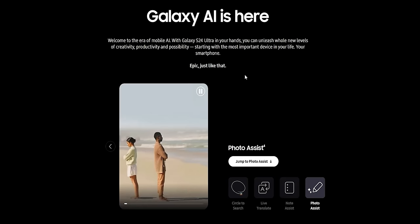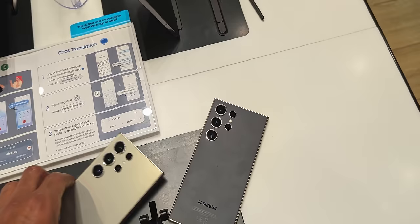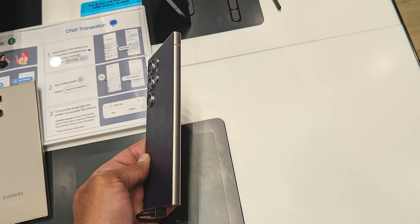Hello everyone and welcome to the channel. Finally Samsung revealed the S24 Ultra and I pre-ordered my unit that will arrive by the end of this month, but I couldn't wait to try Samsung's version of the Pixel 8 Magic Editor called Photo Assist. So I went to the Samsung store nearby to try it myself on some of the photos I already tested on my Pixel 8 Pro to see if Samsung can deliver the same results using the much more powerful Snapdragon 8 Gen 3, or if Google is still the king of AI.